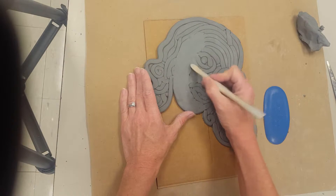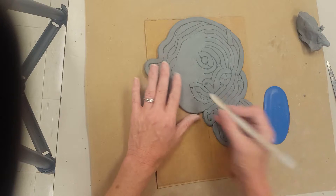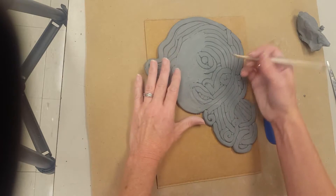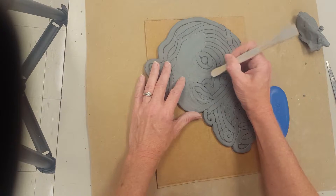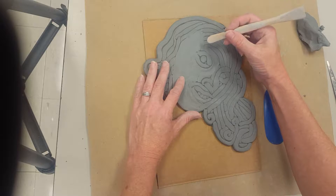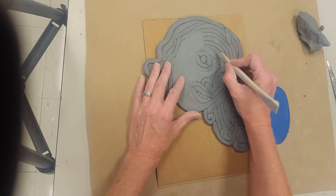I'm using the clay tool for the smaller areas because it works much better to get into those areas and not accidentally smooth out things like maybe my lips, which I think I'd want to keep popping out. I might smooth this area out — I think that was my eyebrow. That is my eyebrow.